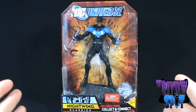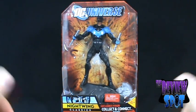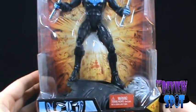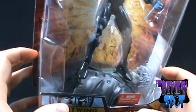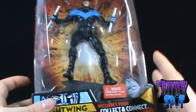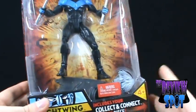Before we actually have a look at the figure itself, as we always do here on the spot, we're going to have a look at the packaging first. I figured it was probably best to start with Nightwing just because I have the torso piece to Solomon Grundy. This way, like via a Voltron combination, I can start with the torso and add the limbs to it.